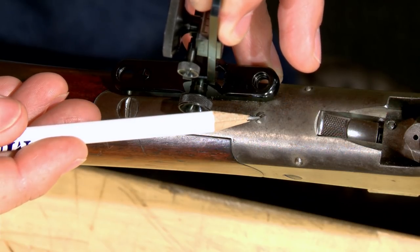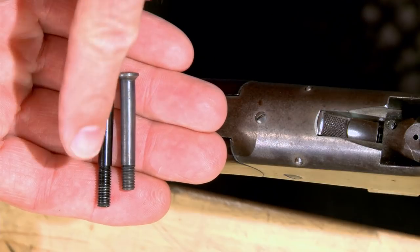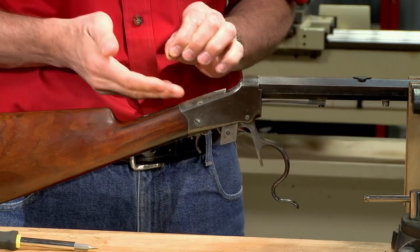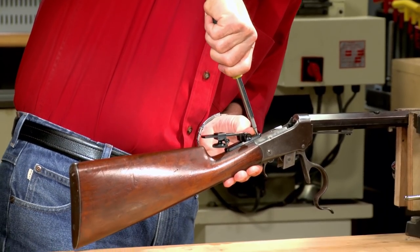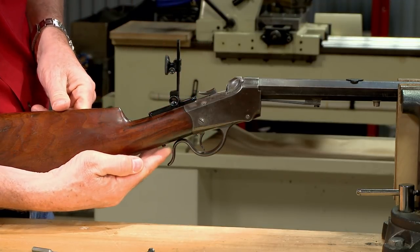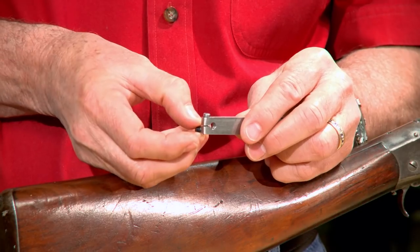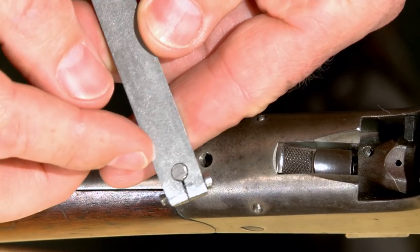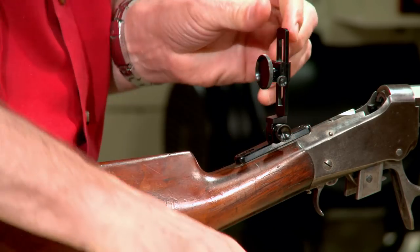The new rear sight is held on with two screws. Both the tang and the plug screws are removed. Because the rear tang screw secures the sight, a longer screw is required and is included with the sight. The sight also comes with a front screw which replaces the plug screw at the front of the tang, and the sight is checked for fit. The front screw is a little long and prevents the hammer from falling, and the rear screw is a bit too long also. I'll simply shorten both of them by a few threads using a shop-made fixture to hold the screws, then grind them flush. A bit more cold blue, reinstall the sight in the fore end.